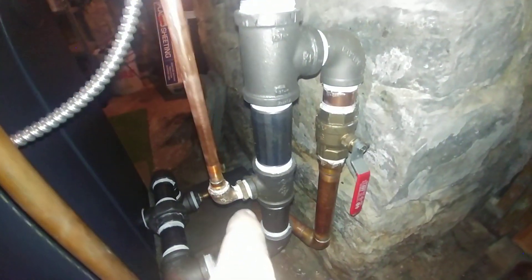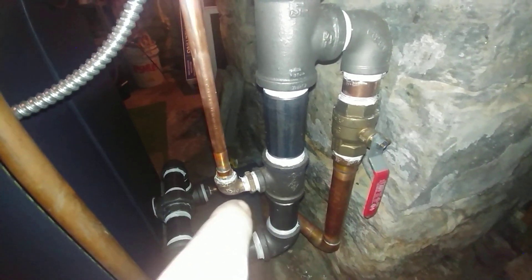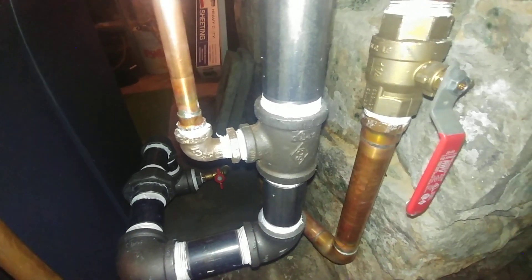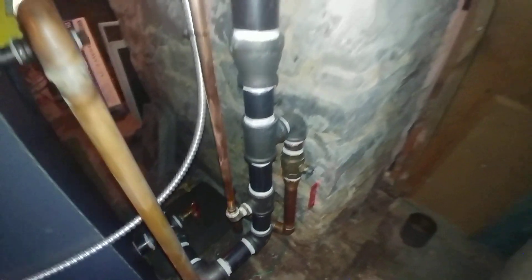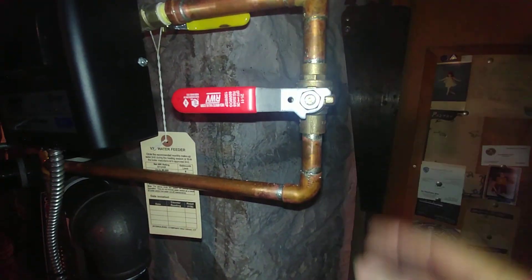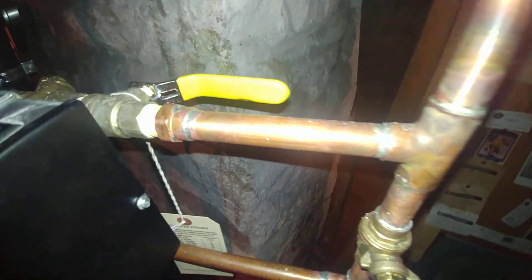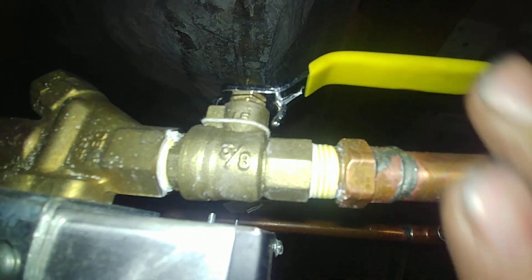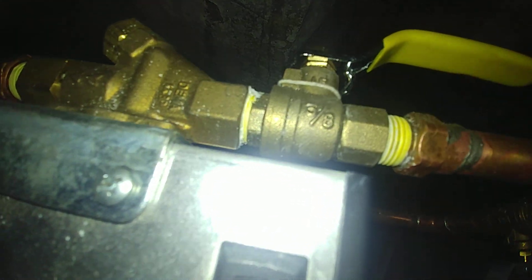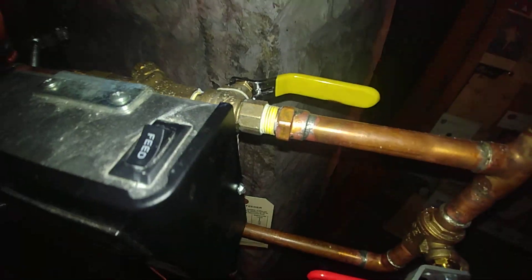We've got a transition from the copper to the steel with a brass street 90 and a bushing. This is the manual feed here — it's a red and white valve. We've found these to be excellent valves. And we have a shutoff valve here to make sure if this thing starts leaking, we can isolate that.